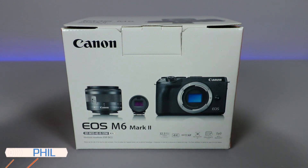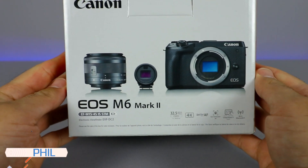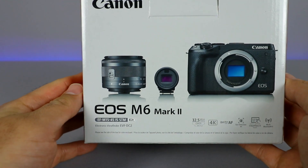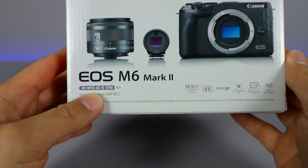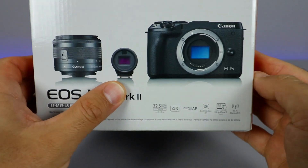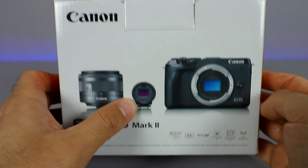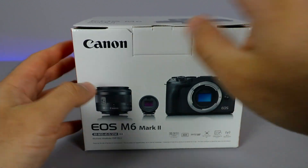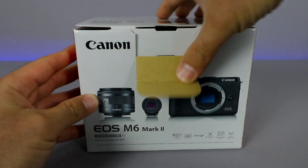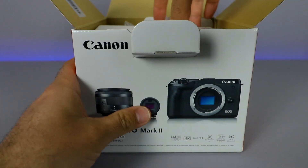How's it going everyone? Phil here from Furious Technology. Today we are unboxing the Canon EOS M6 Mark II, and this one does come with the kit lens — the 15 to 45 millimeter — as well as the electronic viewfinder, which is an expensive add-on, but this package includes that electronic viewfinder. So let's go ahead and unbox this whole package and see what we get inside.